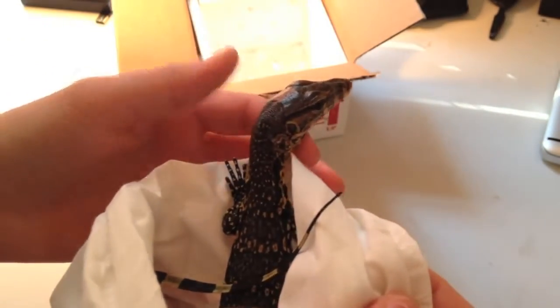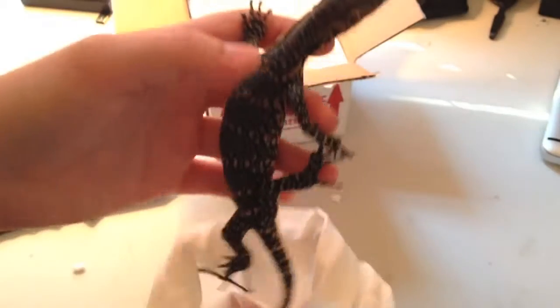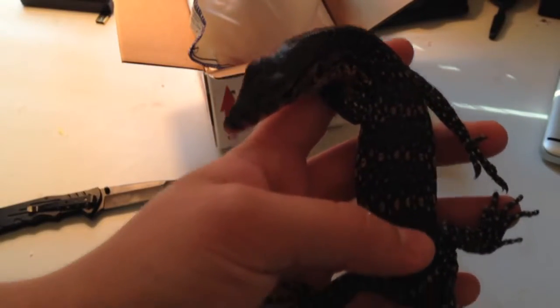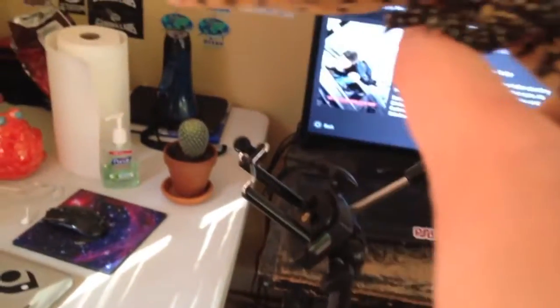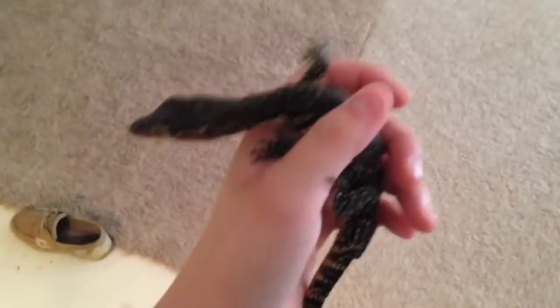Hey, little dude. Oh, he's got really soft skin. I've never held a monitor before. Let's get him out. Wow, this dude is tiny — like, really small. He has clear eyes. He ran away like all the other reptiles that I have when I unbox them. He looks to be good — nice, healthy young baby.